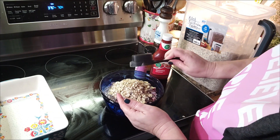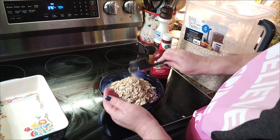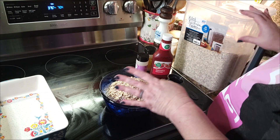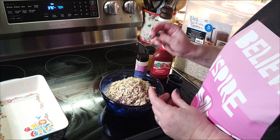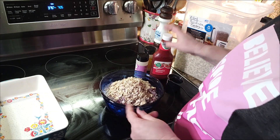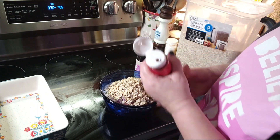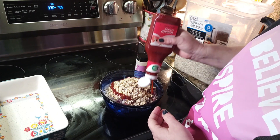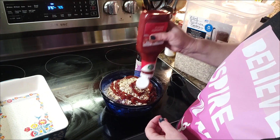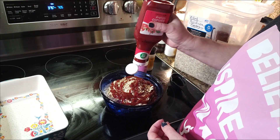I'll tell y'all a funny story about my meatloaf. This is the way I've made meatloaf all my life — it's how I was taught to make it. Well, when Paps and I first got married, this is how I made it. And one day out of the blue, he decided to tell me that my meatloaf doesn't taste like his mother's meatloaf. Mm-hmm — he went there.